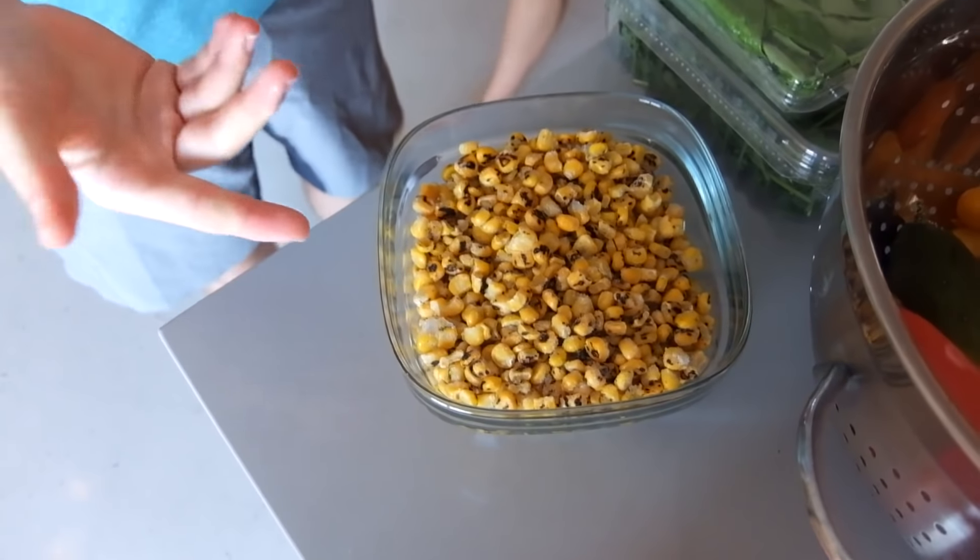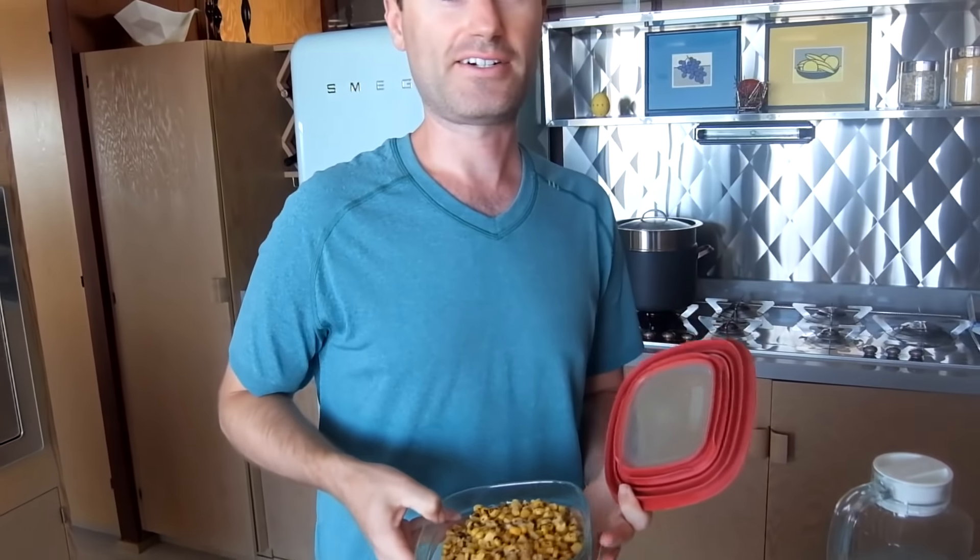And you also have to remember it's frozen right at the heart of its freshness, so it retains all its vitamins and nutrients.